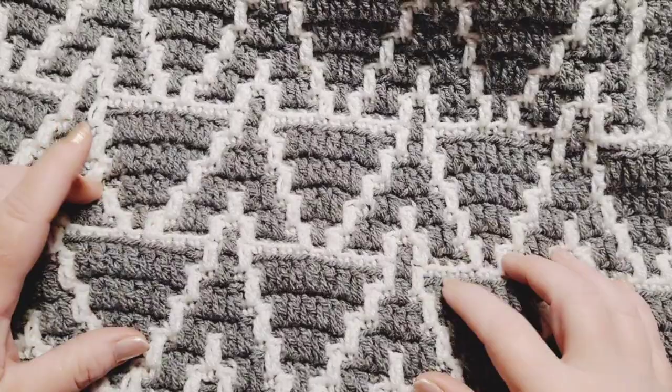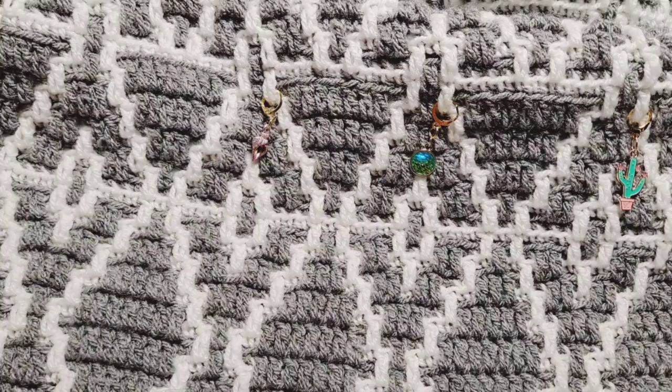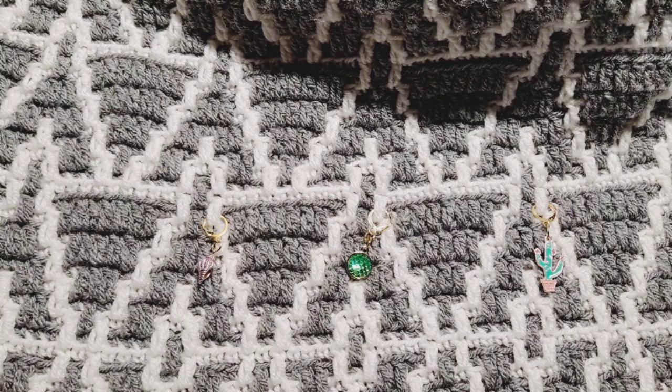What you are seeing right here is the pattern we're going to work on this week. Last week we ended right here with this pattern, and I've got it marked where we're going to be beginning our new design — we are going to be working directly on to our existing work. If you want to start with this design right here, you will definitely need to jump back to video number one, follow the first two rows of instruction, and then you'll join back up with this video.